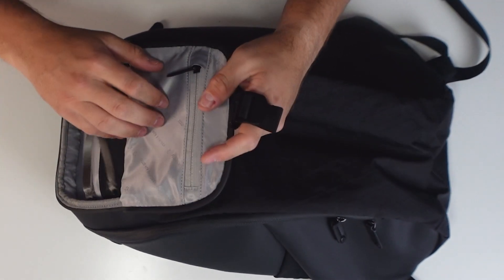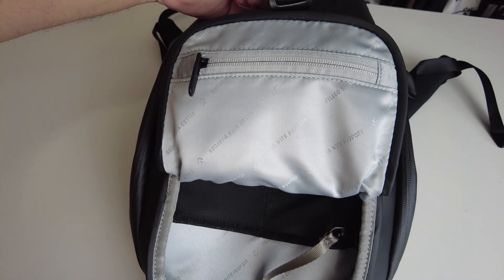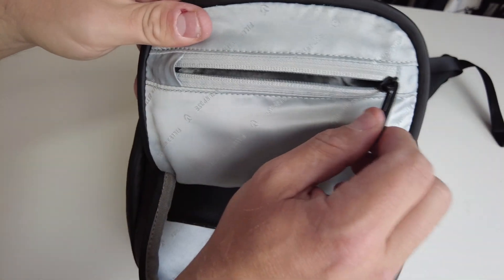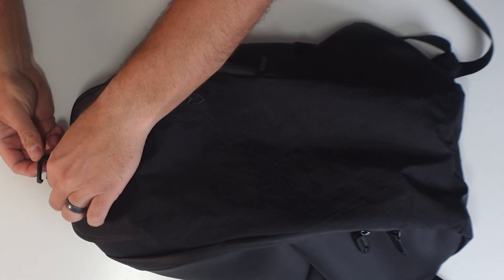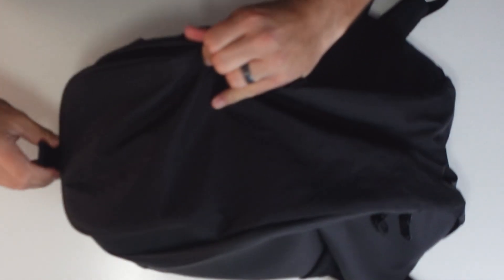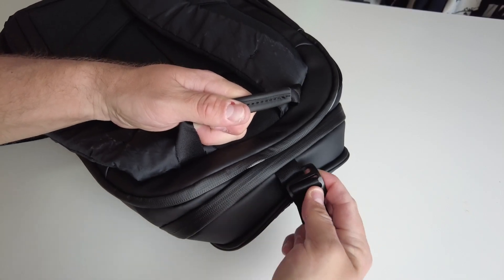Inside the pocket, you have one zipped velour-lined bag, two slip pockets, and a key clip. Once you put all your stuff in here — like your phone, your wallet, or your passport for traveling — you close it, put it back inside the loop, pull it tight, and it will not pop open. I love this so much because it reminds me of one of the best features on the Vessel golf bags: the velour-lined accessory pouch. This locking system is something I had never seen anything like before.